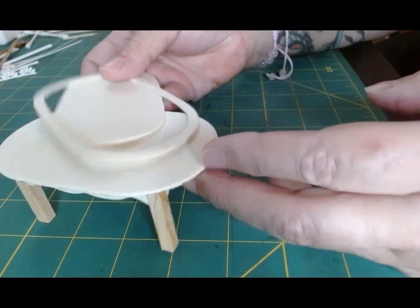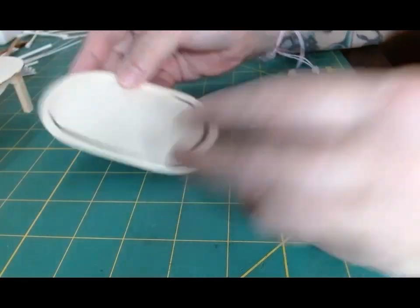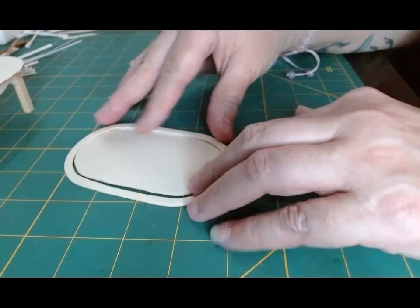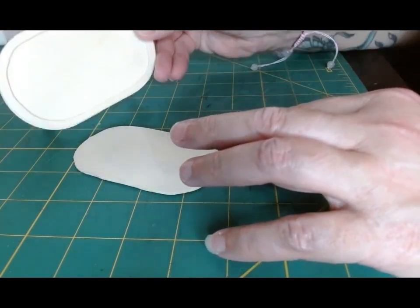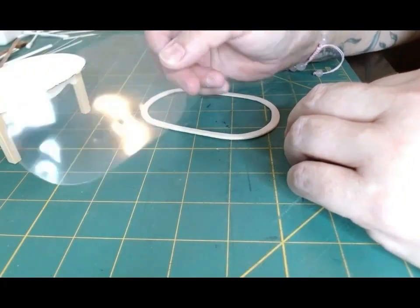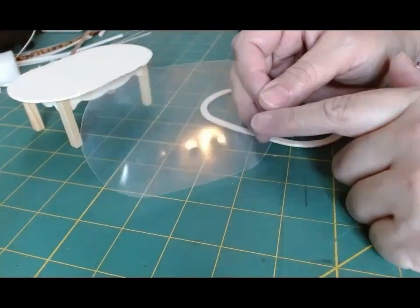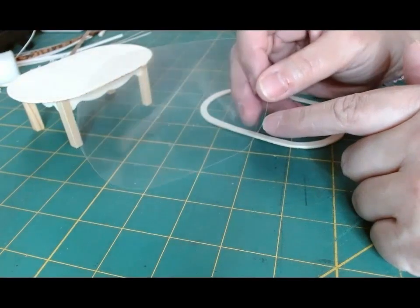I originally purchased two tables and I've taken the first table apart and actually cut it apart. The tabletop piece is super thin so it was easy to do. I'm going to take this and frame it around the top part of the table, and the inner piece will be used as support underneath the tabletop since it's so thin. I also have a piece of acetate cut from the plastic lid of one of those aluminum baking pans — in case I want to use it as a glass top for the table, I have it on hand.